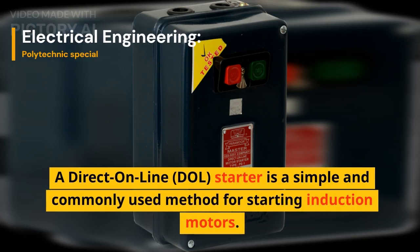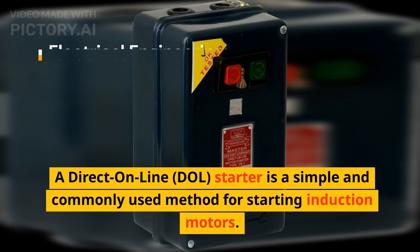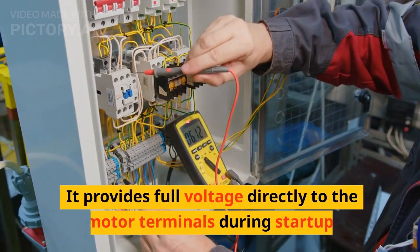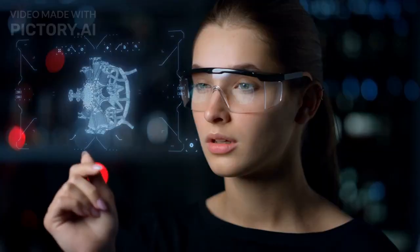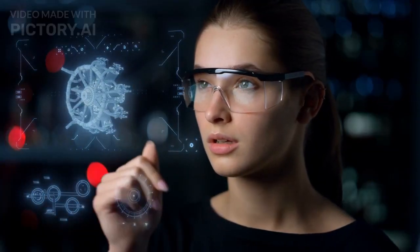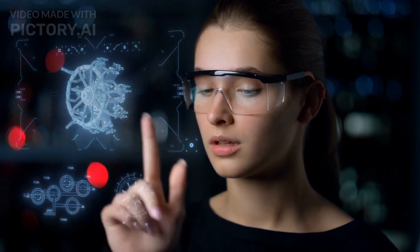A direct-online (DOL) starter is a simple and commonly used method for starting induction motors. It provides full voltage directly to the motor terminals during starting. Let's explore its construction, working principle, advantages, disadvantages, applications, and the motor ratings for which DOL starters are suitable.